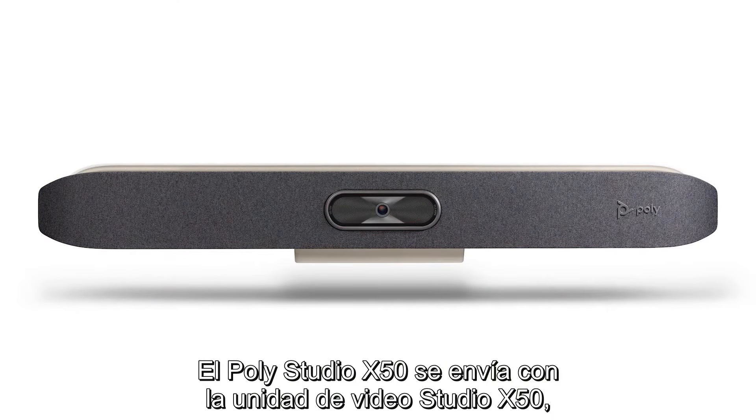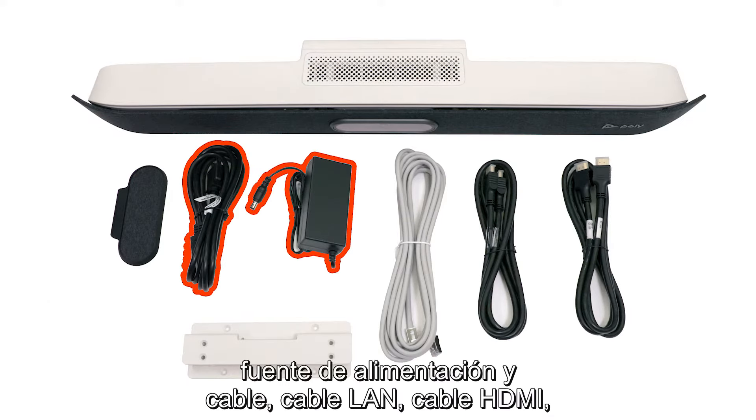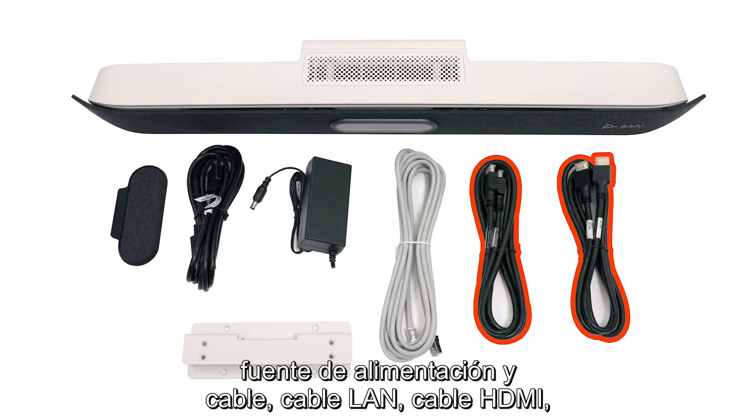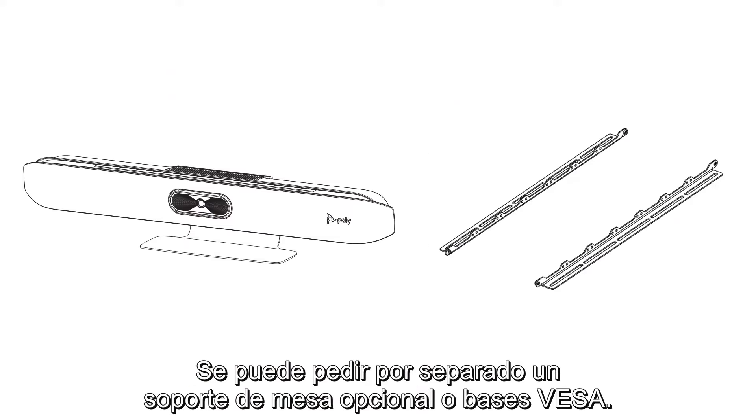The Poly Studio X50 ships with the Studio X50 video bar, power supply and cable, LAN cable, HDMI cable, magnetic lens cap, and wall mount. An optional table stand or VESA mount can be ordered separately.